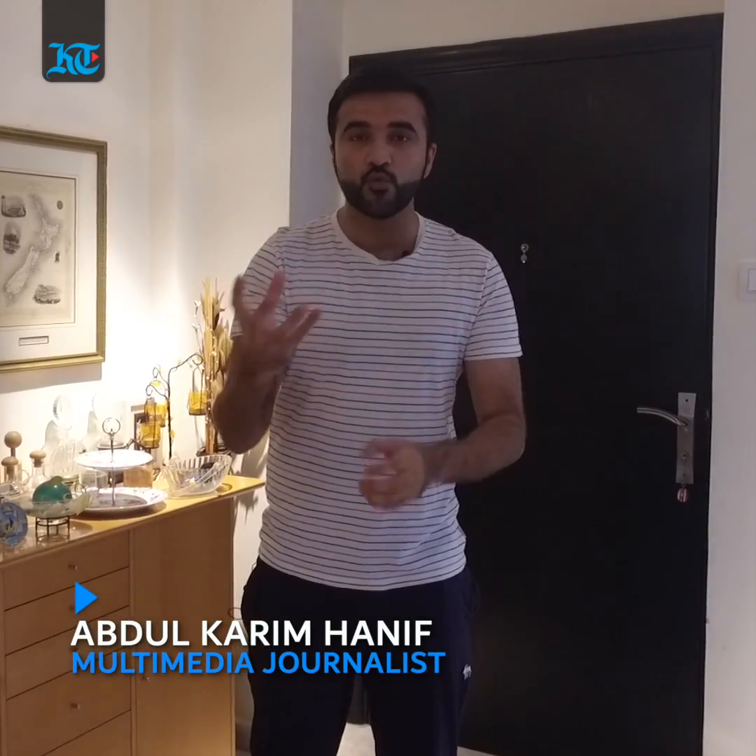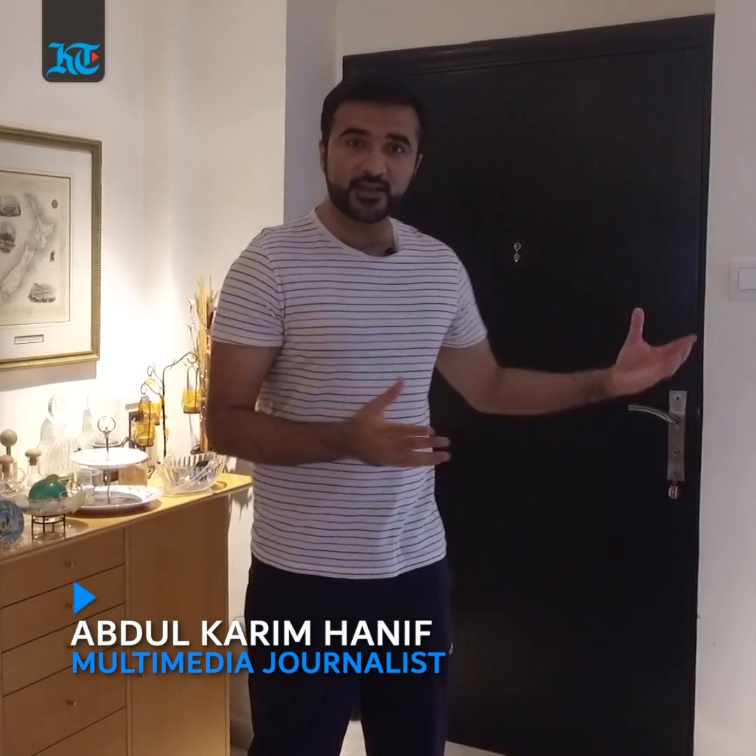Hi, this is Abdul Karim on Khaleesh Times. In this video we're going to be showing you how water and soap can be an alternative to using disinfectants in cleaning your everyday touch areas in your own house, such as door handles, as a lot of you might be on a tight budget and also don't have the time to be stepping outside to buy disinfectants.